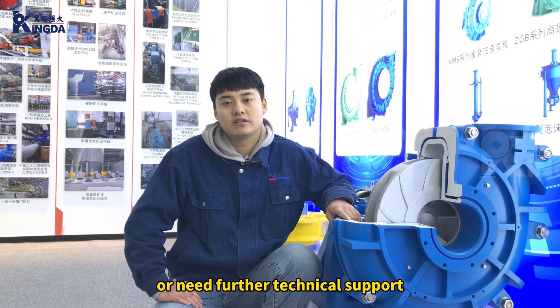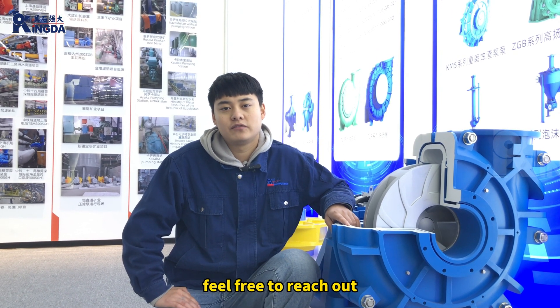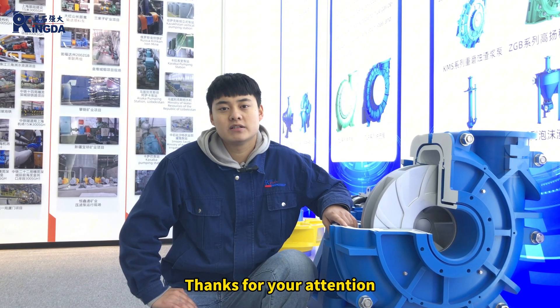If you have any questions or need further technical support, feel free to reach out. Thanks for your attention.